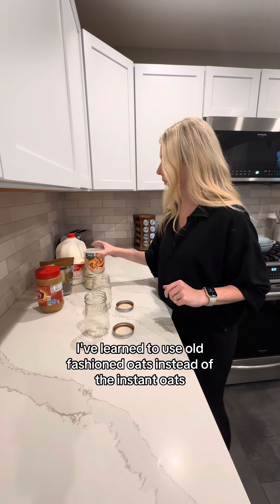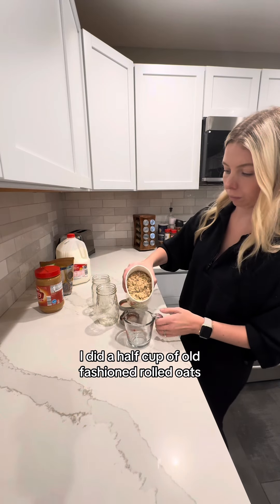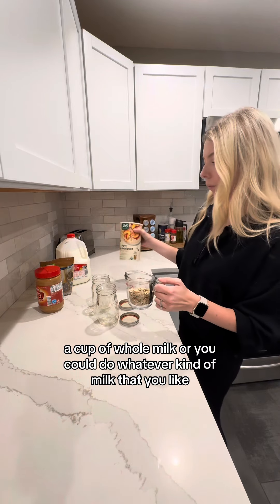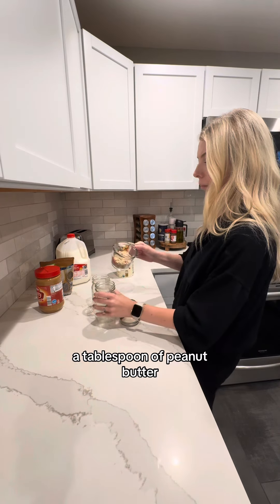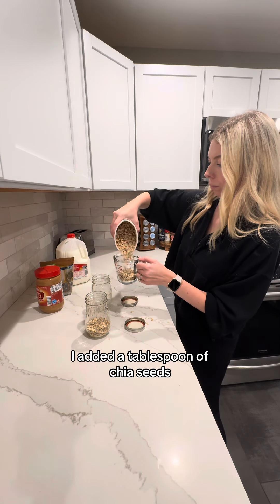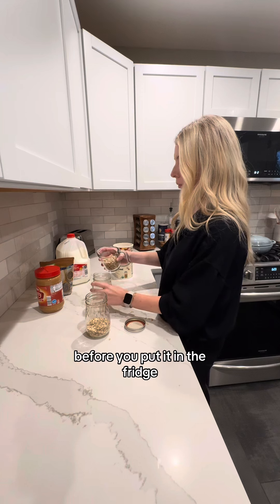I've learned to use old fashioned oats instead of instant oats so they're not so soggy in the morning. I did a half cup of old fashioned rolled oats, a cup of whole milk or whatever kind of milk you like, a tablespoon of peanut butter or almond butter. I added a tablespoon of chia seeds, and then you have to make sure that you shake it up really good before you put it in the fridge.